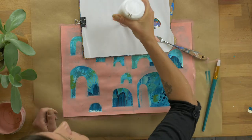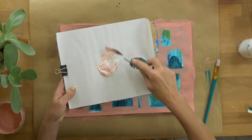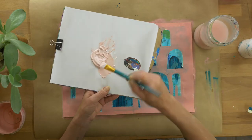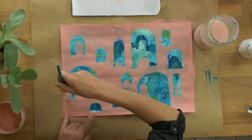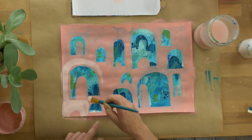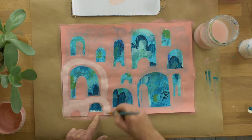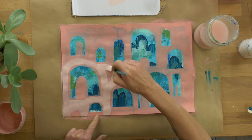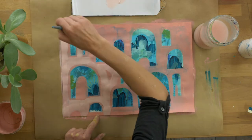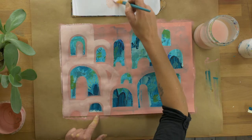I want to use the same pink but lighten it off, so I've just added some white and I'm mixing it with my palette knife — which is what I should always use, but sometimes I'm a bit lazy. As you can see, that's quite a bit lighter. I'm also leaving some little sections of the background because they're going to be really interesting going forward — just these little subtle pops of pink with the background textures coming through.